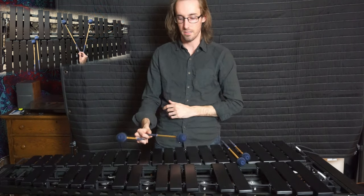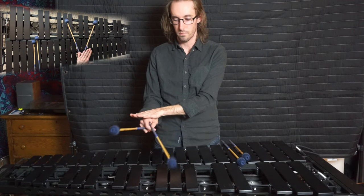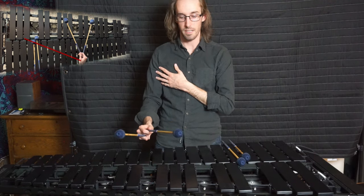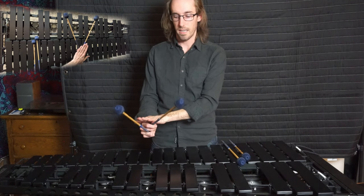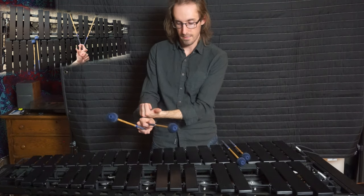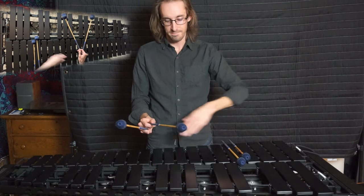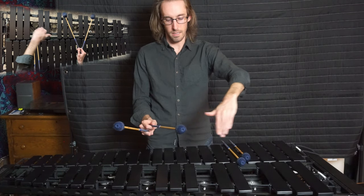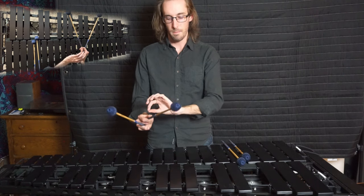Rotating around the mallet in that direction — I rotate perpendicular to the mallet. That's what happens: it's a perpendicular rotation. Let's check it in the other direction too. The hand motion is basically a perpendicular motion. So that's a great thing to know: when you want to do an independent stroke, the hand rotates perpendicular like this around that other mallet. I can't say it's entirely 90 degrees though.